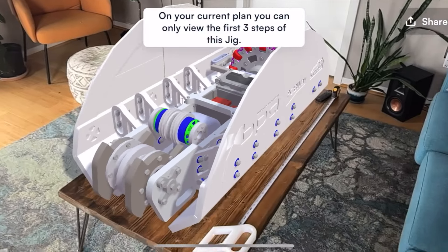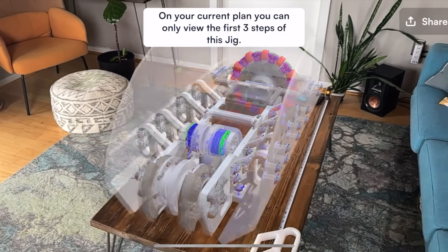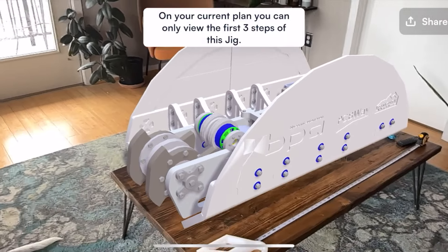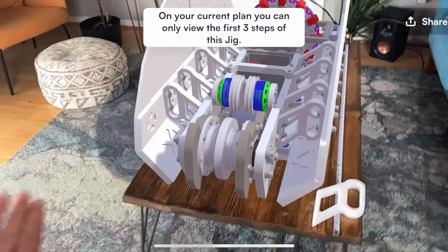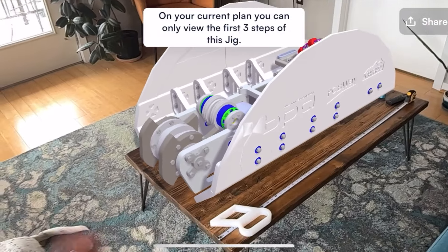Here is the version 2 design being displayed in full scale. When built, it will actually be as big as my coffee table. Looking at this design, you'll see that it looks very similar to the initial design — the proportions are the same, the curve of the shell is the same — but basically everything else is different. All the components are different.